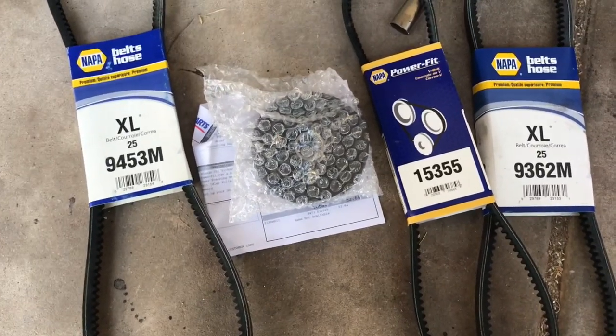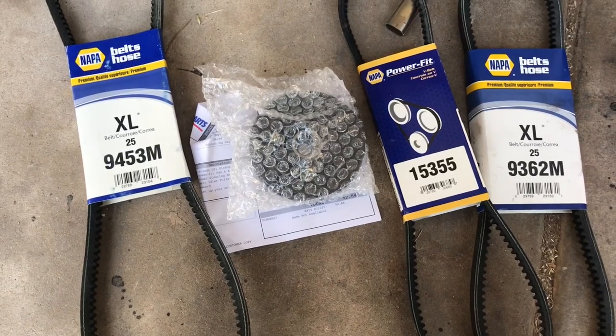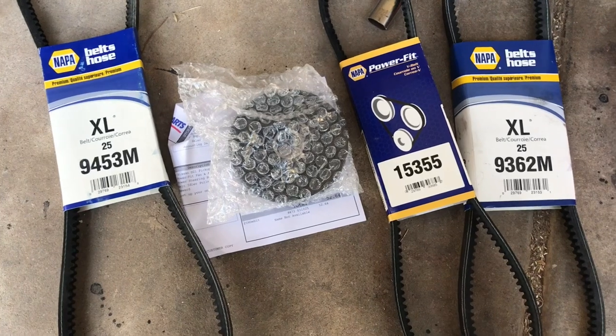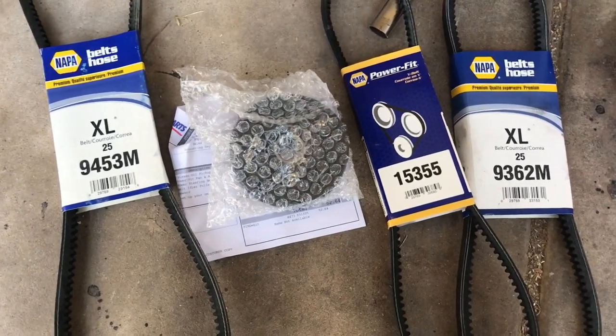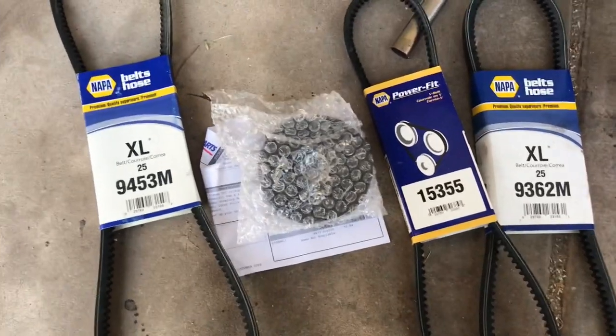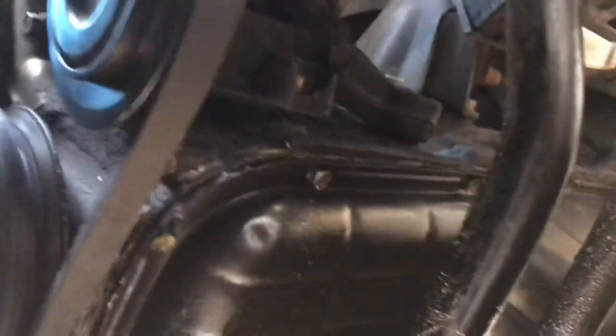We're going to go ahead and put all this back on — it's pretty much self-explanatory, you do everything the same way as you took it off. I'm going to film the tightening process, wrap everything around, and show you how I get these bolts put back in.